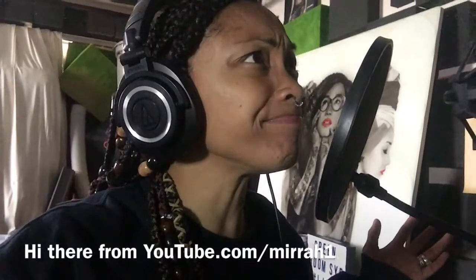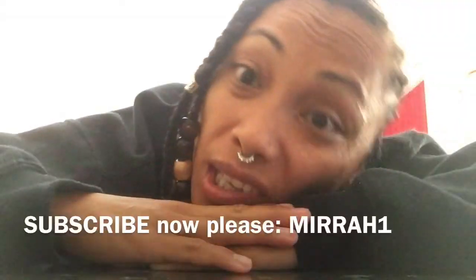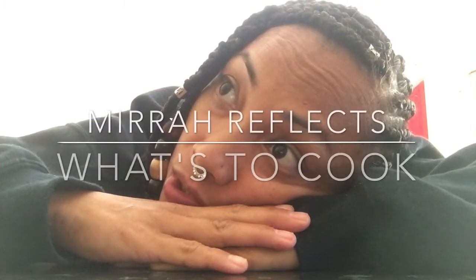Flex. What's to cook? I'm hungry. What's to cook?